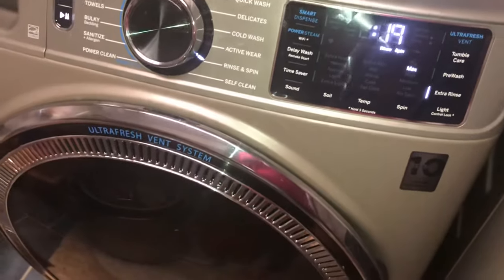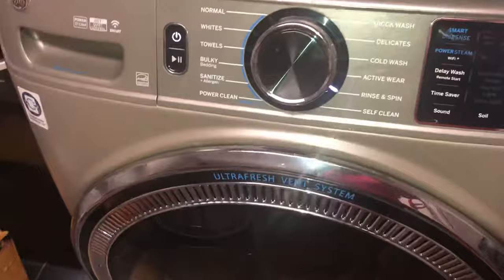This is Nancy with Fix This House, and I want to show you a little problem that I encountered with my GE Ultra Fresh Vent System washing machine.